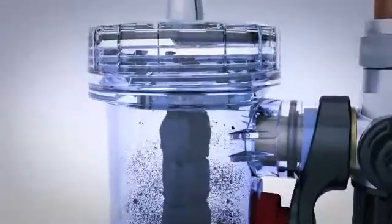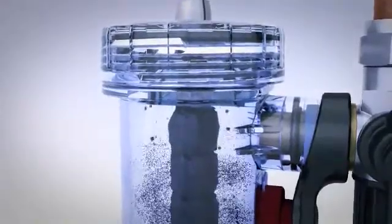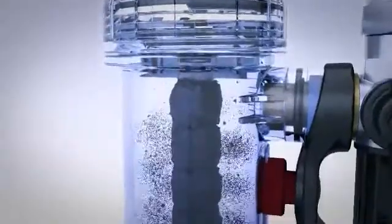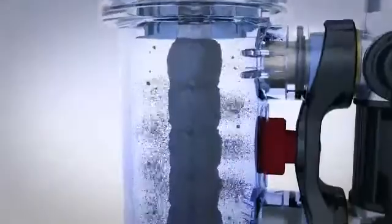Unlike filters with small, externally mounted magnets — which are less effective because the canister creates an insulation that minimizes the effectiveness of the magnetic field — MagnaClean forces system water to rotate several times around a powerful magnetic core. This exposes suspended debris to an intense magnetic field for longer, maximizing capture.